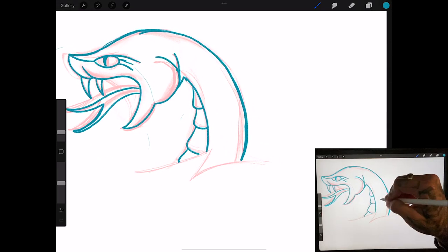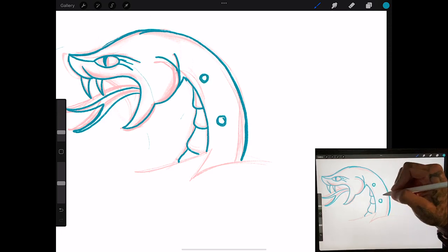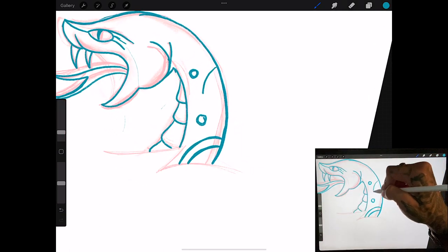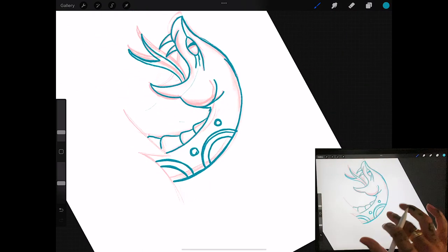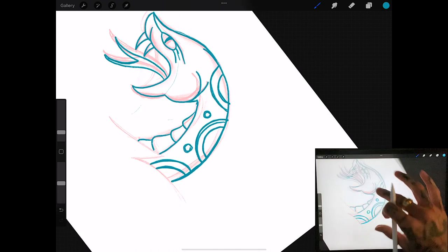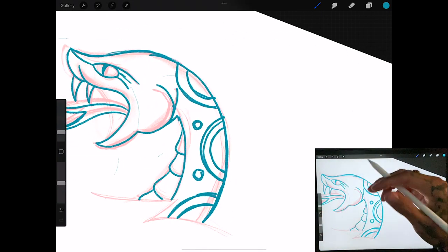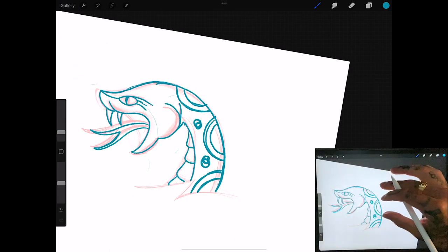Now what we're going to do is focus on the details of the snake. We're going to do some big circles right here and then just keep it consistent going up the body. You just want to focus on the spaces that you're doing — keeping the distances apart. You don't want it to be too far apart in one area or it'll just look awkward. Go through here and make sure they're spaced out well and everything makes sense with the design.